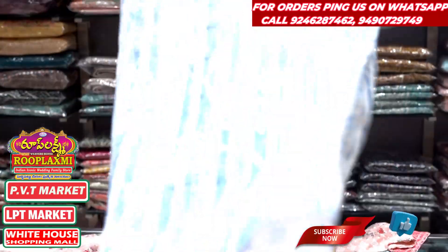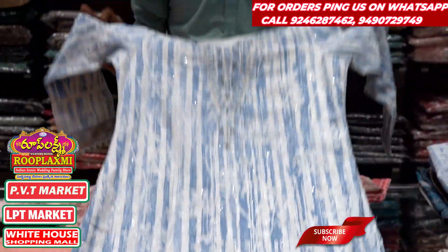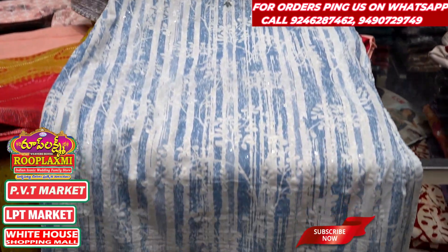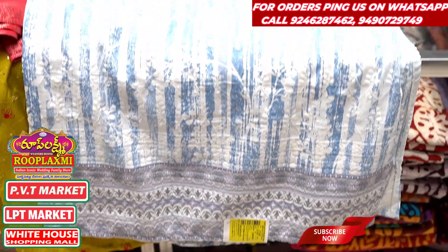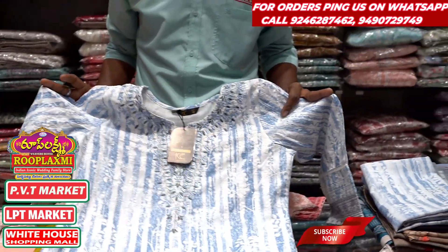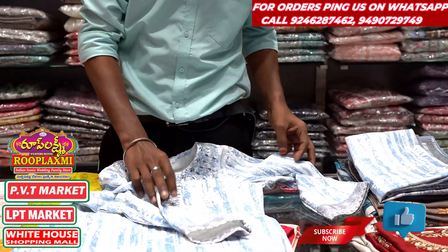We have a lot of variety of different items. We have a small thread work — it is very grand in the sky blue and white combination. It is very grand. If you want a color object, we have a round neck and multi-shade colors. It is very grand and very simple.